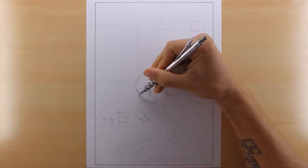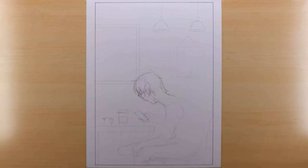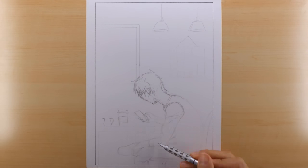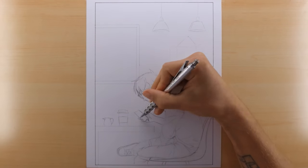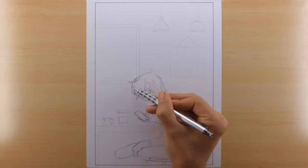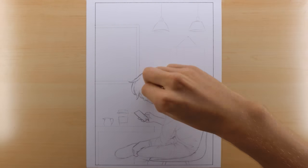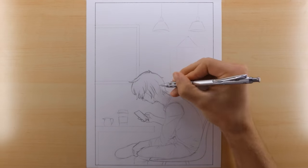This collaboration idea that we worked out together is a combination of two pictures, and the kind of unofficial title I'm giving it is 'Coffee with Friends.' Originally, I was going to call it 'Coffee with Strangers,' but I thought 'Coffee with Friends' sounded more positive, so that's what I'm going to call it.